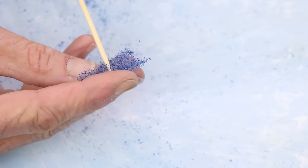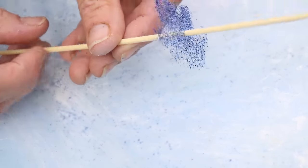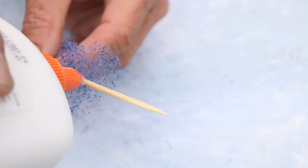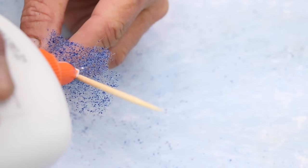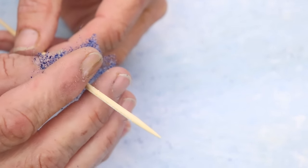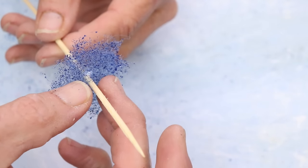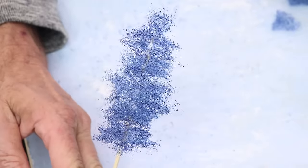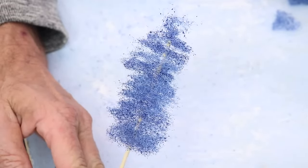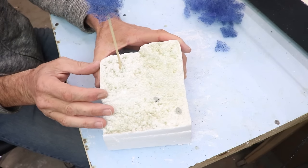Then it was a simple matter to take the skewer and poke it through, running that little set of branches down to about where I wanted the bottom of the branches for this tree. I took a little bit of white glue and dabbed it on where I wanted it to connect to the trunk, then spun the skewer around a little bit to make sure the glue got on everything. I repeated that process for the very top — just took a little clump of this stuff, put some glue on the end of the skewer, and stuck it on. Then I put it aside to let it get tacky.